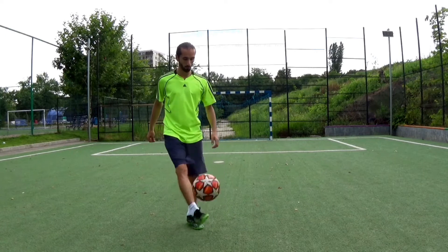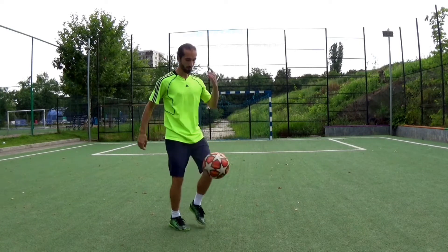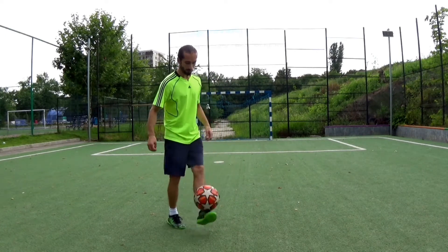No soul. Stuff it with your chest. One motion, two motion. Perfect stop, no bounce.